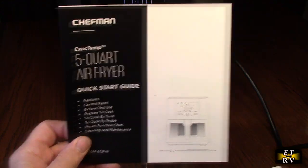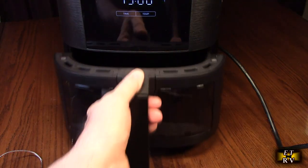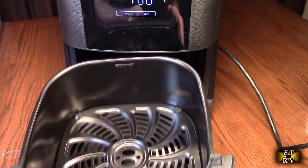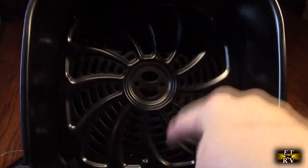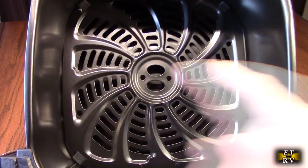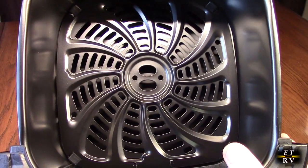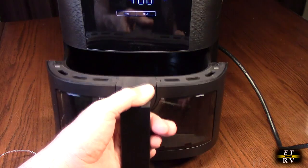Let's open this up so you can see what's inside. Here's the tray — it's got a nice large opening, gets inserted in with the arrows pointing that way. It's all nonstick, and importantly there's a barrier right there where the air circulates.